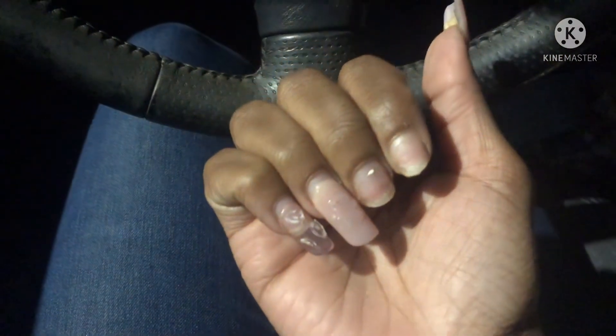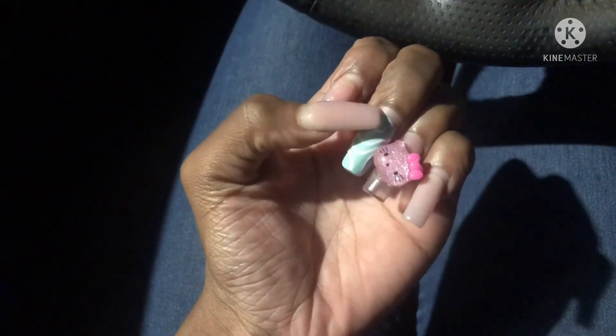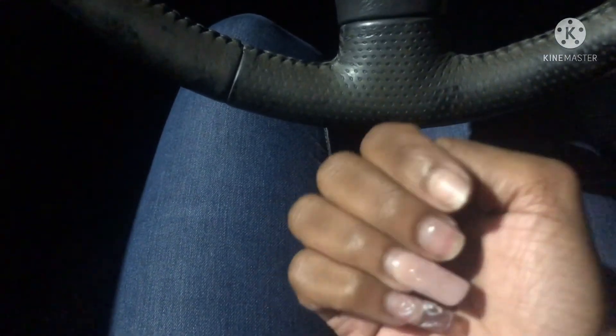Look at my fingernails — they are all jacked up. This hand looks a little better than the other but they both need work. I'm gonna be getting my nails done soon. Also, oh my God, my birthday is coming up!